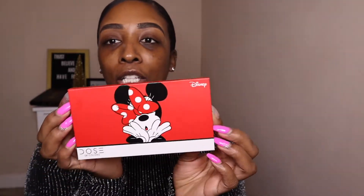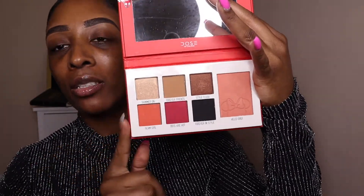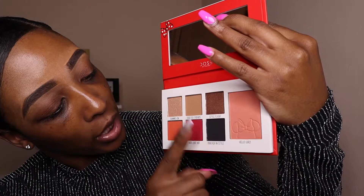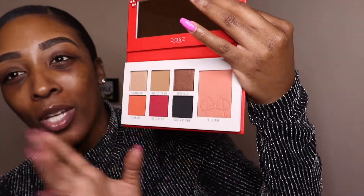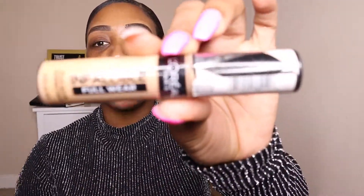The palette I'm working with today is an old palette — it may be old to you but it's new to me. I purchased it because I thought the collection was amazing. Dose of Colors came out with a Mickey Mouse collection — I want to say it's been about a year or two — and I purchased some lip glosses, lipsticks, and this palette. I wanted to give it a shot and check it out.